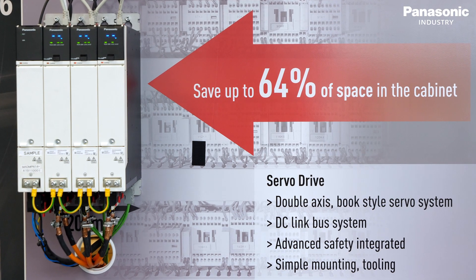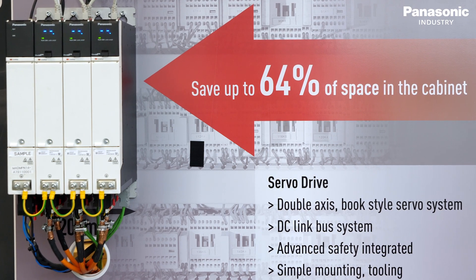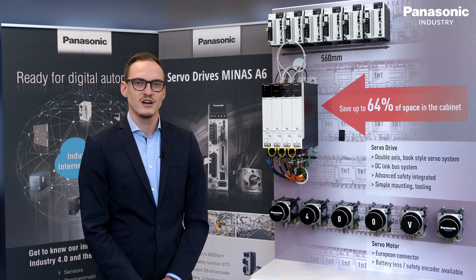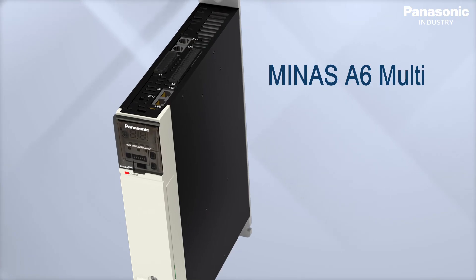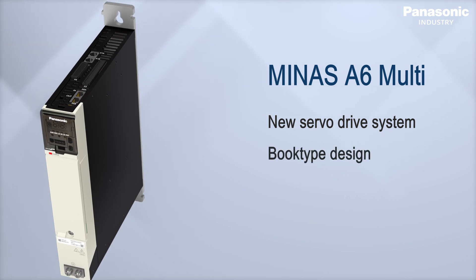With its slim 50 millimeter wide book-type design, each servodrive can control two axes. This could save you up to 64 percent of space in your cabinet compared to a conventional drive system. The Minas A6 Multi is the new servodrive system in a book-type design from Panasonic.